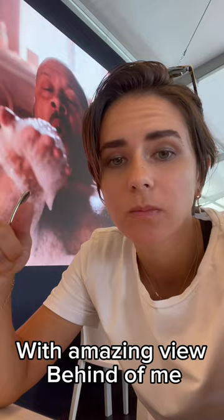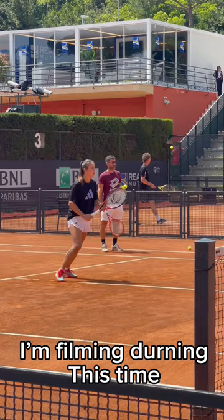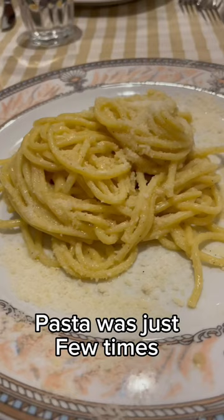After the second practice, I'm filming during this time or watching Dasha's practice. And then is dinner — pasta was just a few times, because that's just how it is, you know.